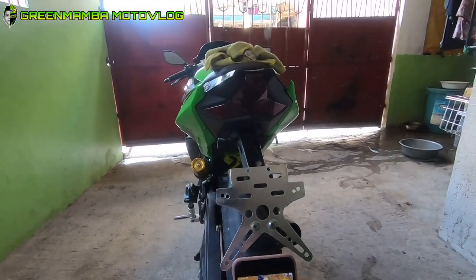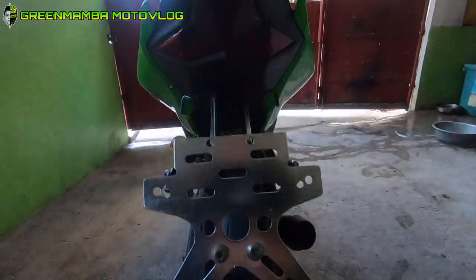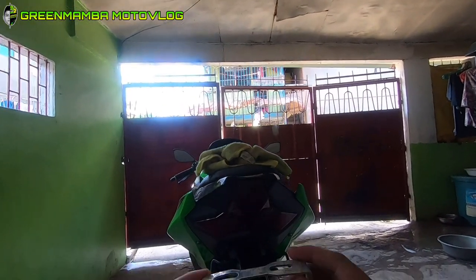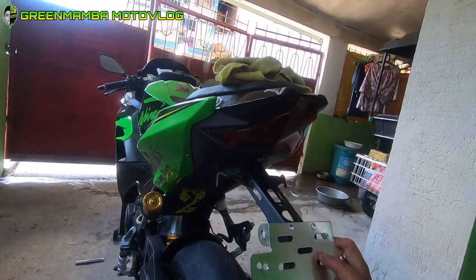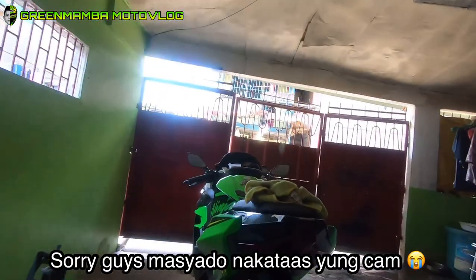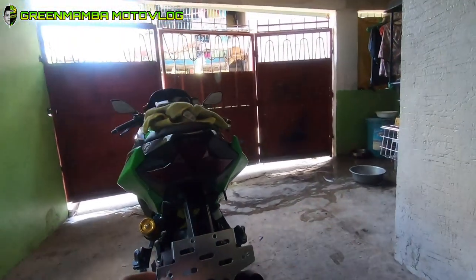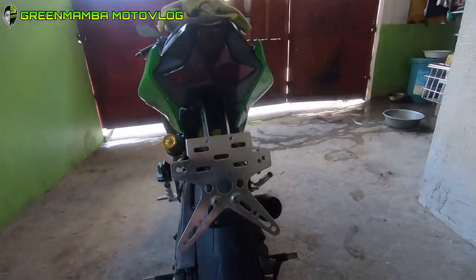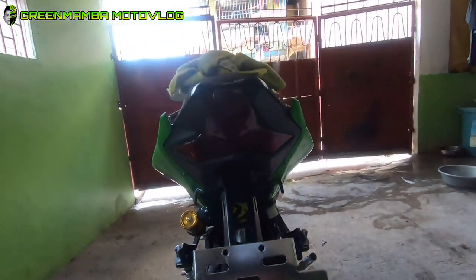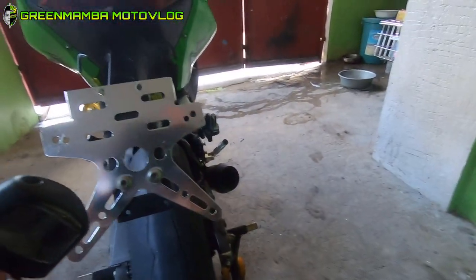Shout out kay Ninja Camilo Landay. Okay guys, itong una nating kinabit. Eto sya, yung tail tidy na mumurahin - siguro around 80 to 100 pesos lang ito. Kinuha ko lang itong bakal na ito, kinabit natin dito, then nilagyan natin para magkaroon ng forma. Lalagyan din natin ng reflector, ilaw, at signal light.